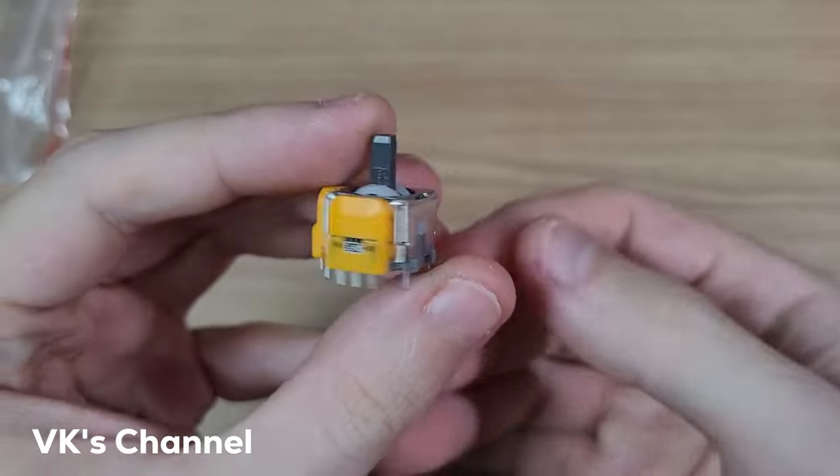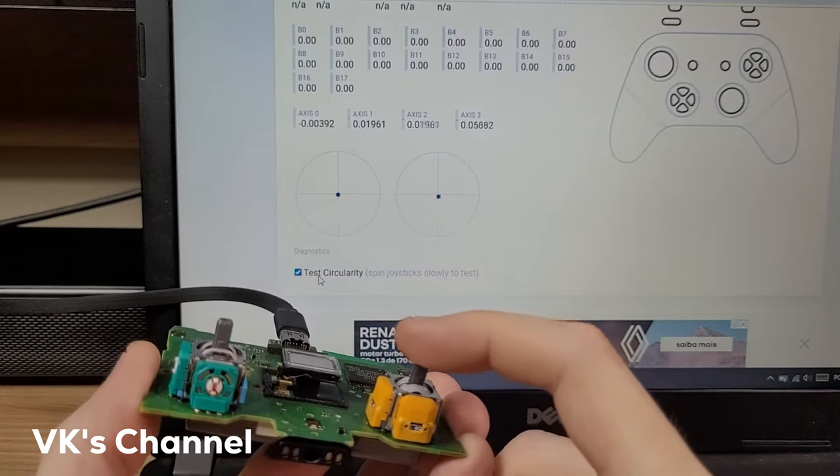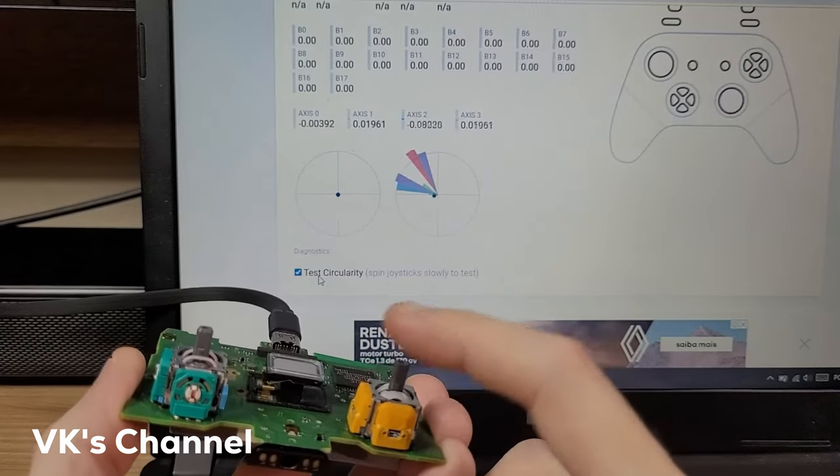Now let's talk about why this is a step backwards instead of a step forward when it comes to thumbstick controller technology, and I'm talking about Hall Effect thumbsticks. Hall Effect thumbsticks are considered to be the much more reliable option because they don't suffer the same wear and tear that leads to stick drift like normal thumbsticks do. Instead of using springs to calculate your distance from the center, it actually uses magnets.